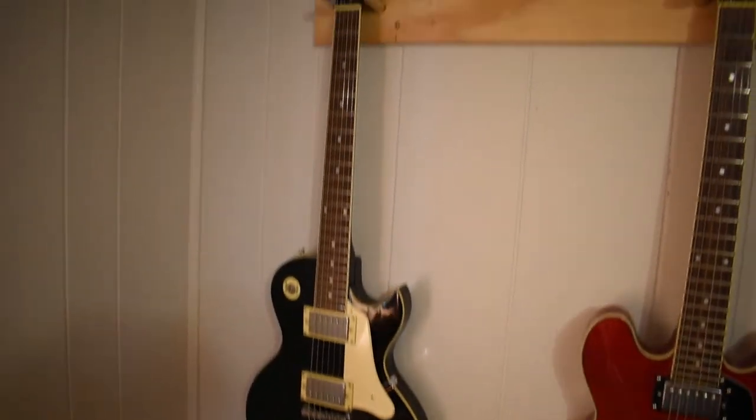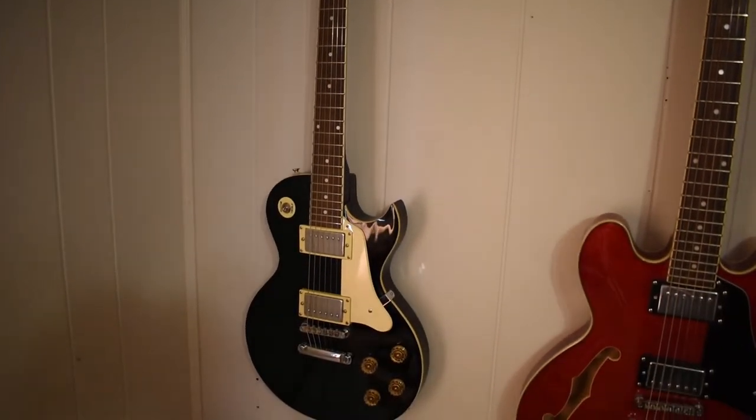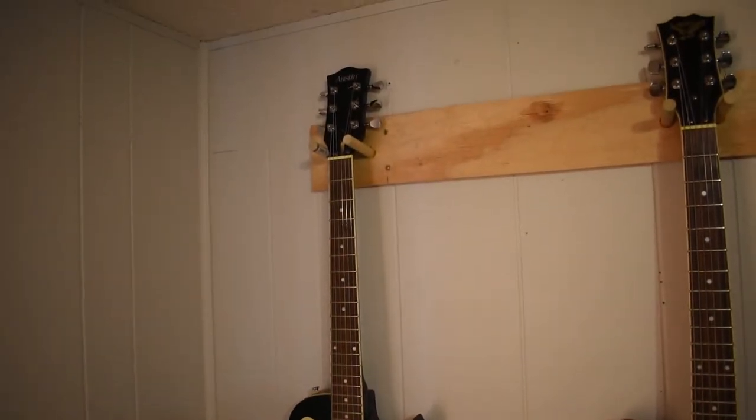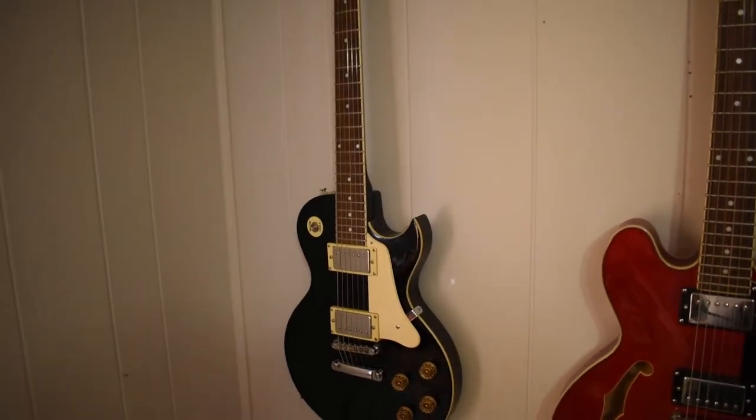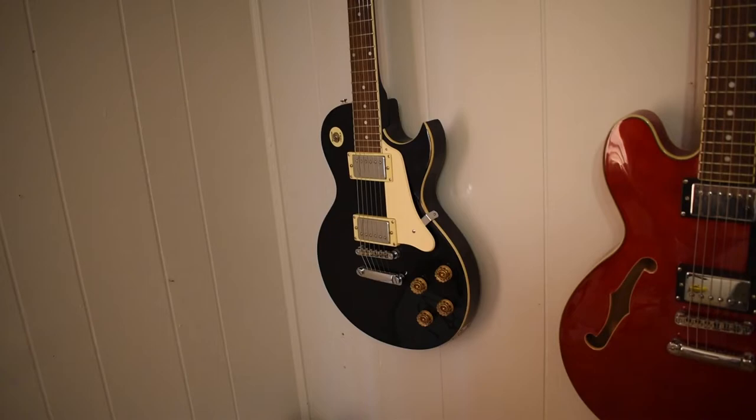This one I picked up as a steal in a package. It's an Austin brand Les Paul copy. I paid $40 for that with an amp, a stand, and a cord. It's a great little starter package for $40.